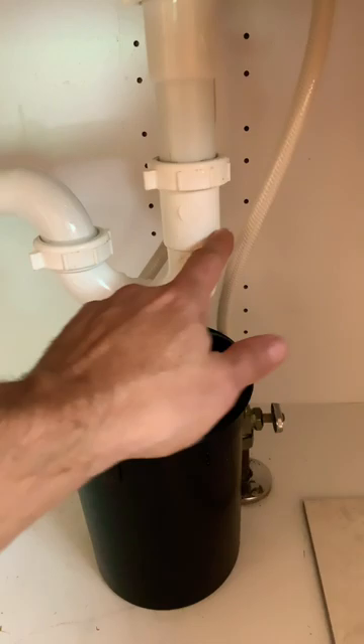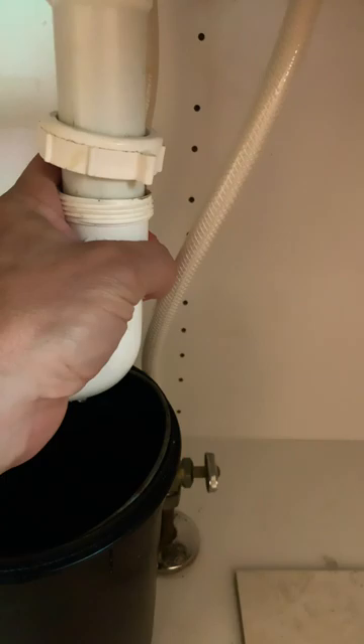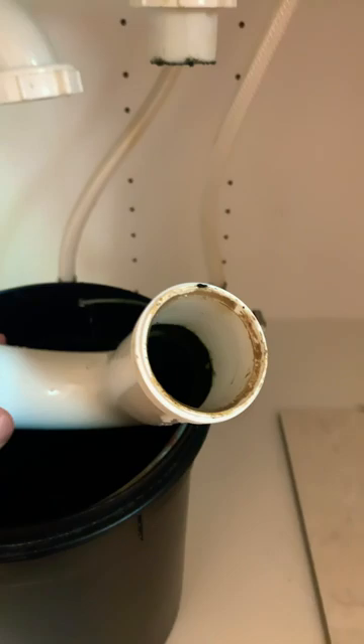put a bucket underneath, because the P-trap usually has water in it. It has two nuts that you can loosen by hand. Loosen them and this bottom part should separate. Be careful — there's water in it and there's probably a lot of built-up junk in it.